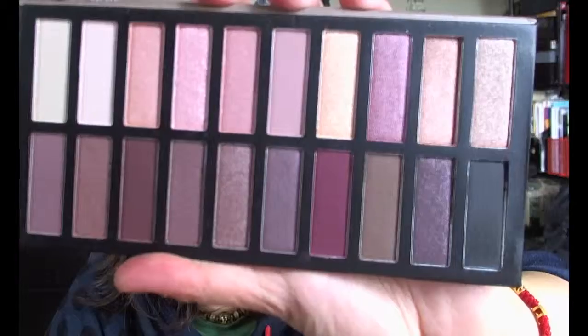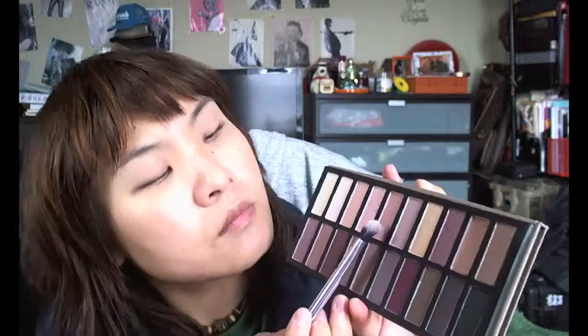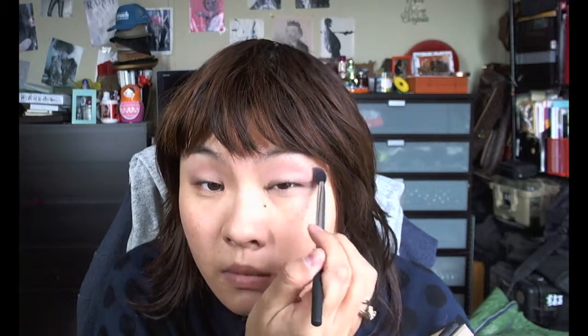I first used the Black Radiance Perfecting Eye Primer all over my top and bottom eyelid, and then I'm taking the Coastal Scents Reveal 2 palette. I used the angled shadow brush from the Real Techniques NYX Picks collection, and I'm taking the second shade from the top row. It's a really nice, light, neutral, beige-y color, and I'm just using that to set the eye primer that I applied earlier.